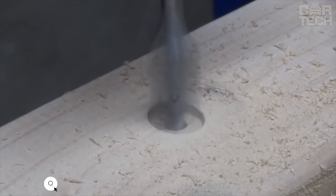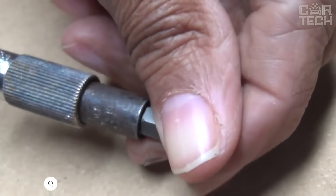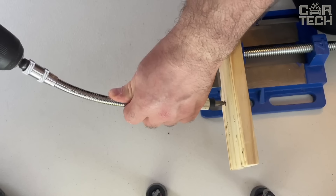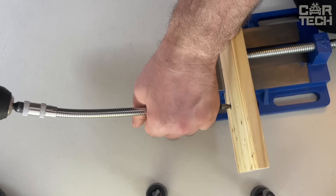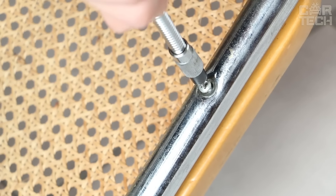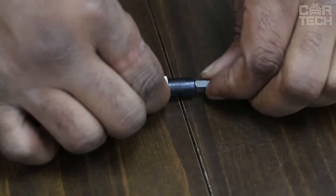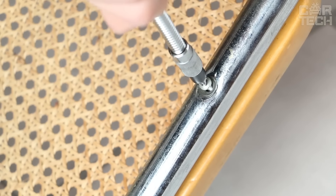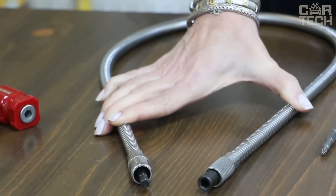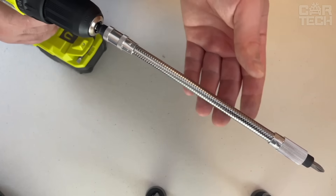Unscrewing a stubborn bolt is not always easy. If the nut is very tight, where you can't even get a wrench through, this flexible adapter will help you out. It is not only flexible, but also long enough to work as an extension for the ratchet. The adapter can handle a lot of load, so you can use it to pry off even the oldest rusty nuts. The extension cord can be easily connected to an electric drill, electric screwdriver, or twisted the old-fashioned way with your hands. Versatility is the main plus of this adapter. The seller has different sizes in both diameter and length — the longest is 300mm.